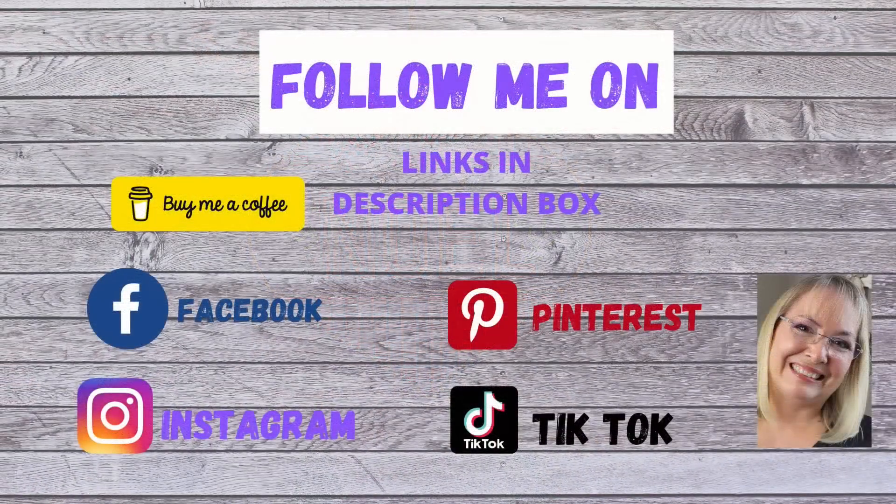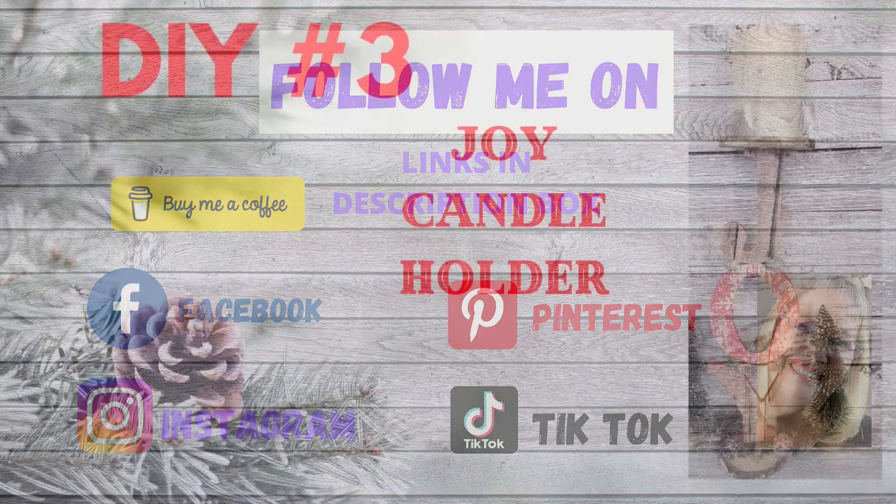If you'd like to follow me on social media, I have links to all of my accounts in the description box below. Go ahead and check on any of those and follow me.